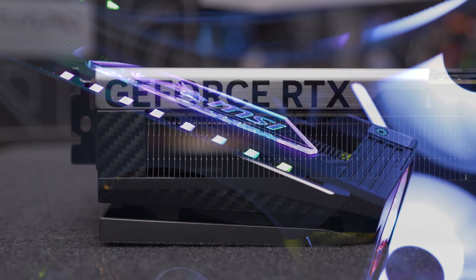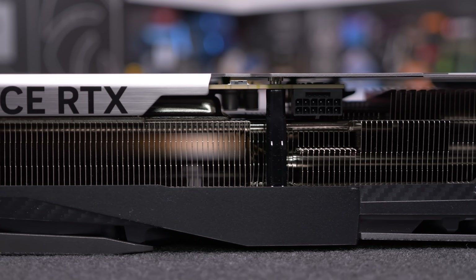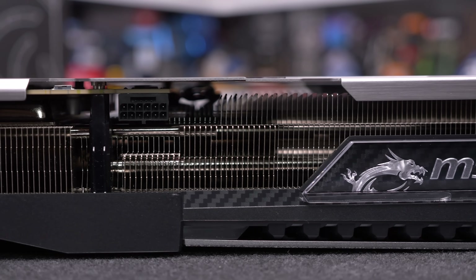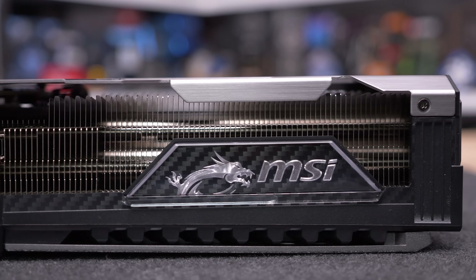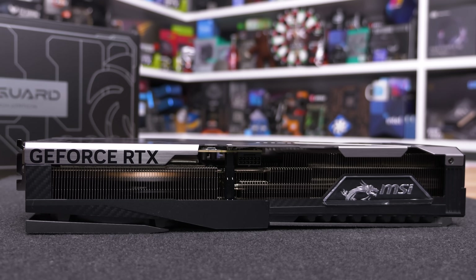The side profile of the card is pretty clean. There's an MSI logo over the fake carbon fiber which is LED backlit, and at the opposite end MSI has gone with a black GeForce RTX logo, which looks much better than the typical white logos we see on other models — it blends in better and isn't as in-your-face.